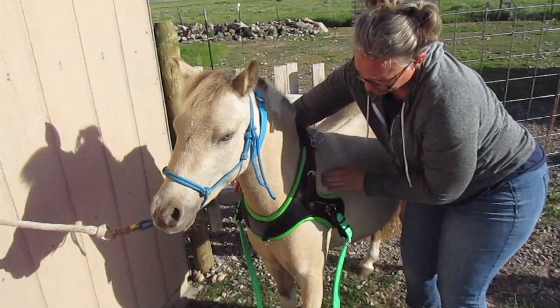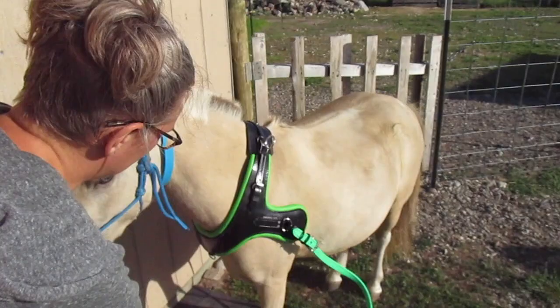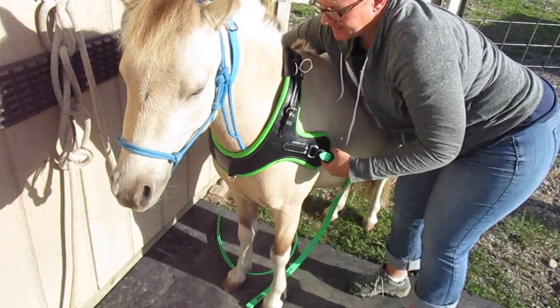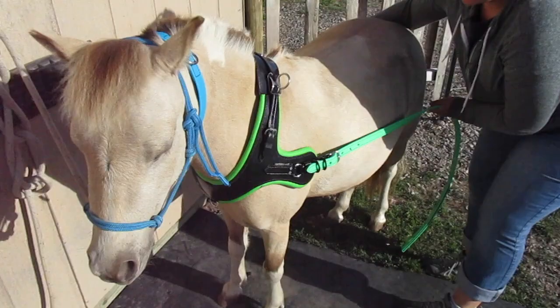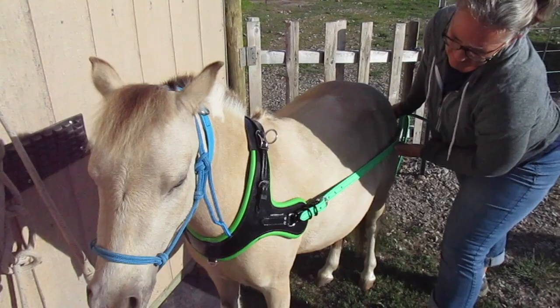Now you can see how it settles back onto his shoulders here. It's still missing the point of shoulder and it's below the windpipe. He could put his head down and pull. If he puts his head down, it gives a little space. If he's pulling a straight line of draft, it's going to pull right up in that chest and those shoulders and not put weight on that neck strap. That has no weight on it right now, and I'm pulling — you can see how that settles back real nice on him.